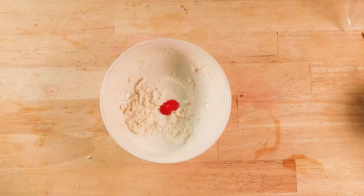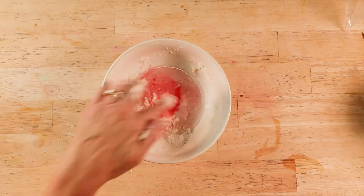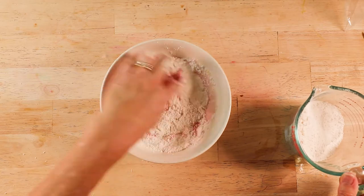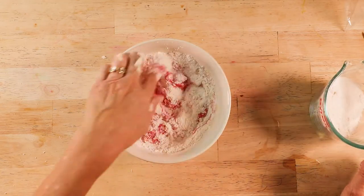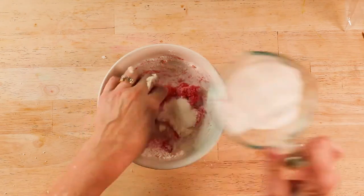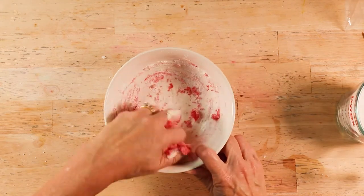To mix the pink or red, place the paint in the bowl, use some water first, and then add the flour and salt mixture. Once again, stir and knead the dough until it becomes the consistency of play-doh. Mix your green paint using the same process.